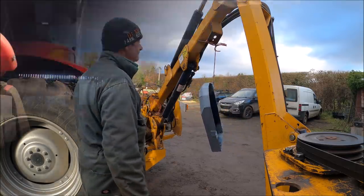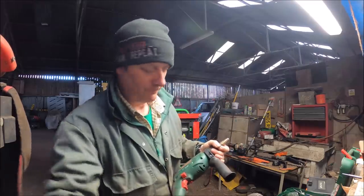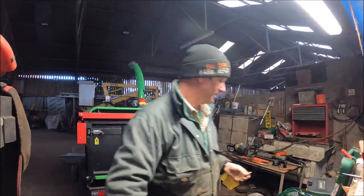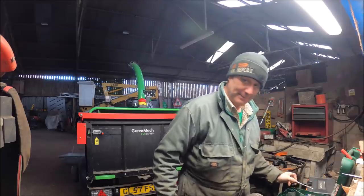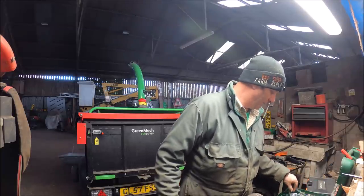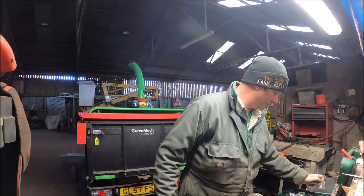That'll do. All this lot can be put away — tidy. I complain about my guys leaving the rope bench untidy, so there's no point in encouraging them by doing it myself.